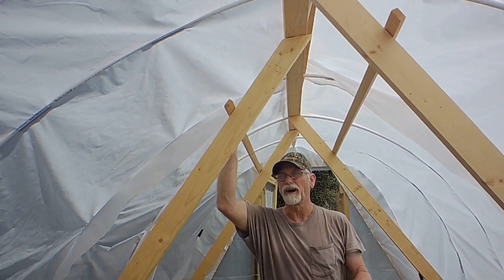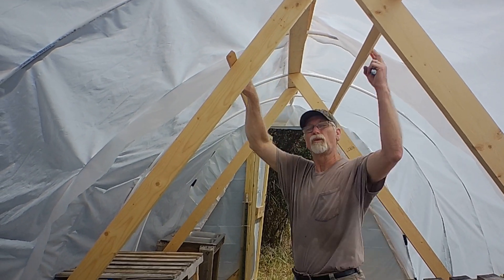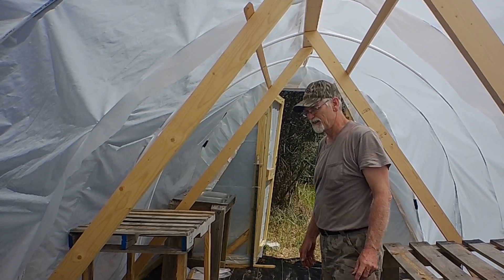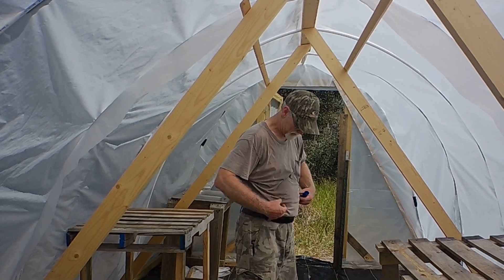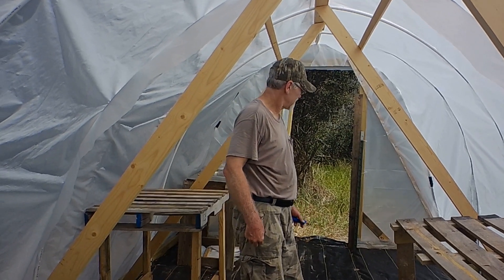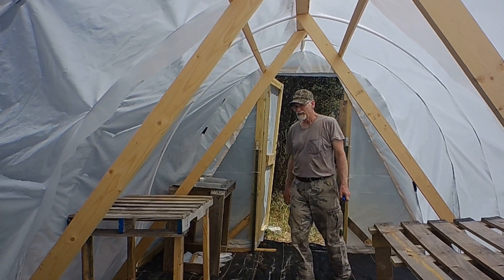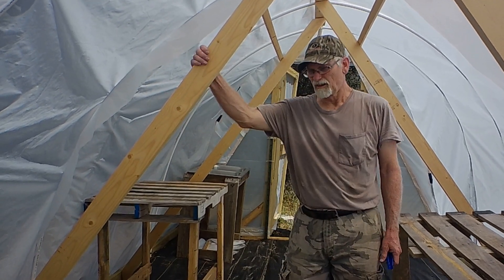Another bonus is we can hang things from the one-by cross pieces — plants, tools, anything — so those will probably serve a dual purpose. This greenhouse is 20 degrees hotter than the already hot outside; it's like instant sweat in here. It's the second Saturday of March and it is hot in here. We're afraid we can't use it until it cools off, but we have plans to add ventilation from the bottom and we'll put a video out on that.